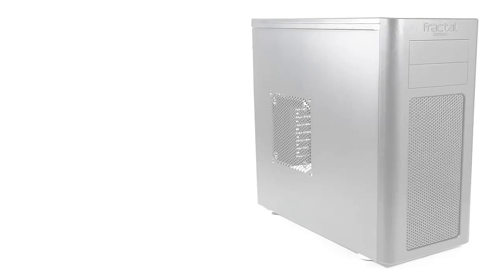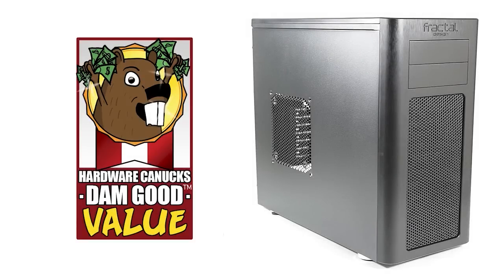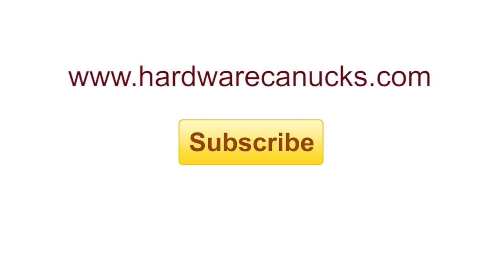The Arc MIDI Tower receives the Hardware Canucks 'Damn Good Value' award, as it promises to deliver exceptional cooling and hardware possibilities similarly seen on more expensive cases. And that is it for this one — hope you enjoyed it, and we'll see you in the next one.